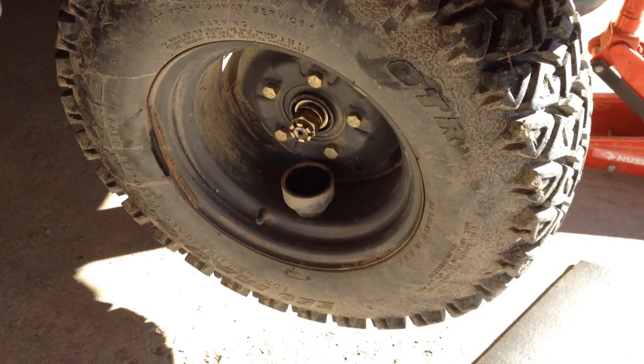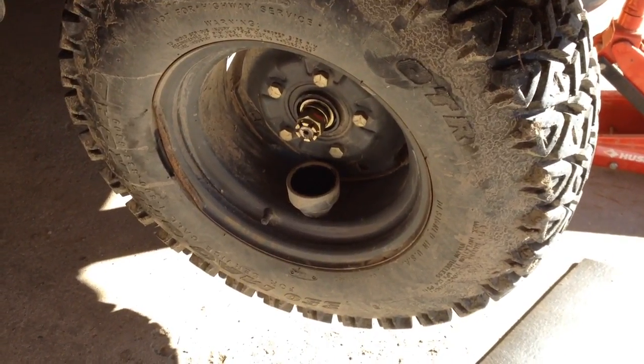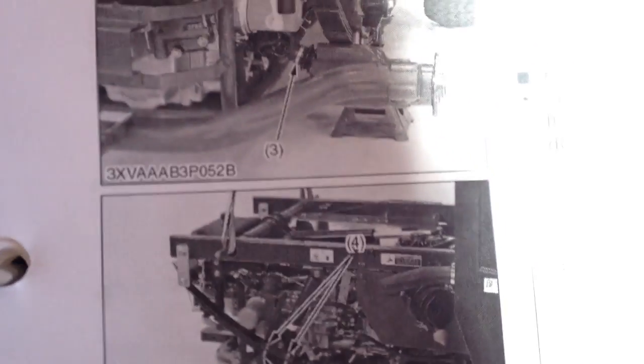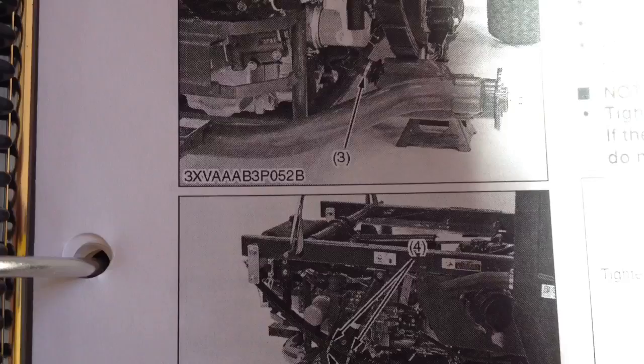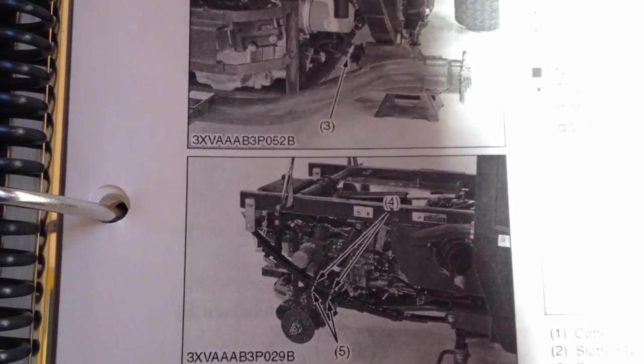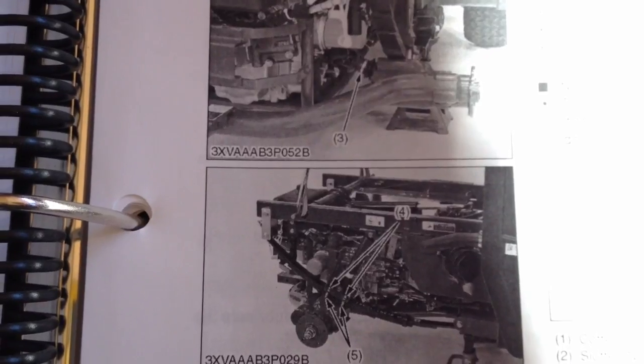Good morning. I'm starting the axle U-joint replacement drill. It's important to notice that in the manual, they have you remove the bed and sling the back end from an overhead. I don't have an overhead sling, so we're not going to go down that path.